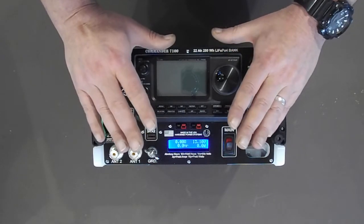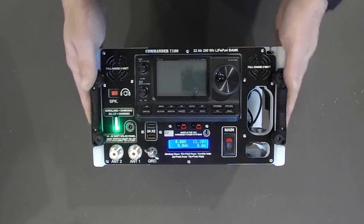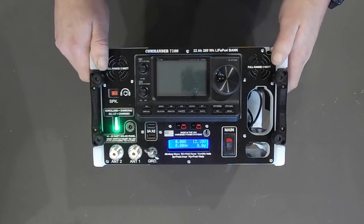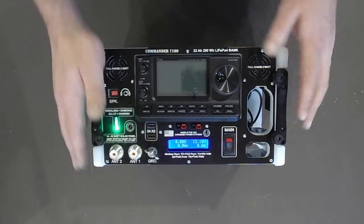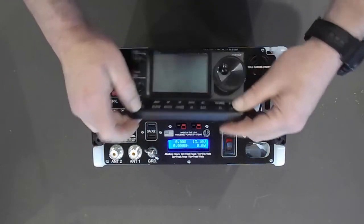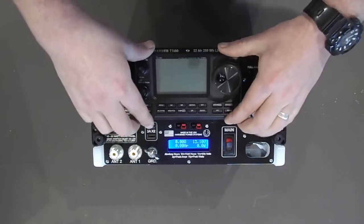Beautiful rig, nicely complemented by the Commander and its features. You've got a 33 amp hour LiFePO4 battery, a built-in solar controller, built-in antenna extensions, and a built-in grounding stud that goes directly to the radio. The head unit slips right out like this — very easy yet secure — and presses in nicely.